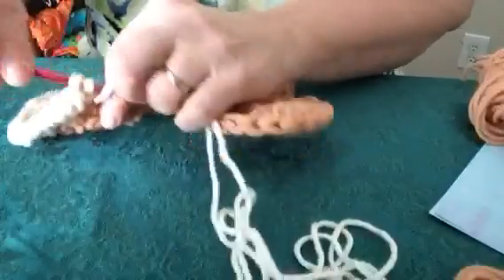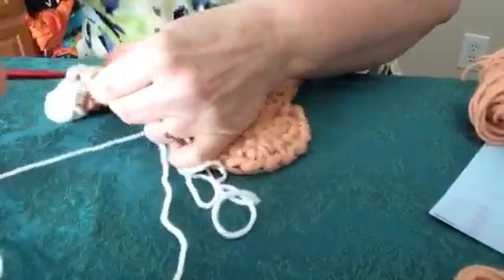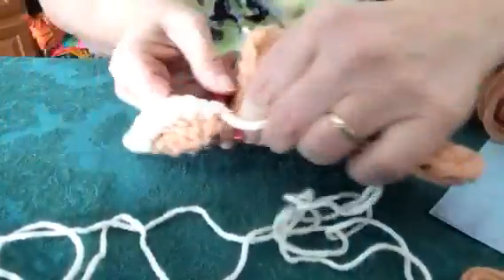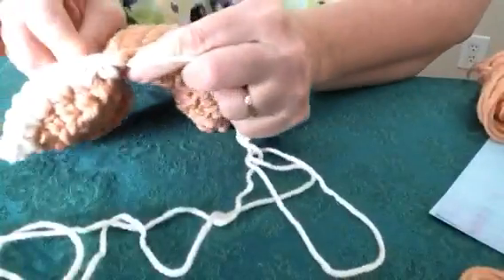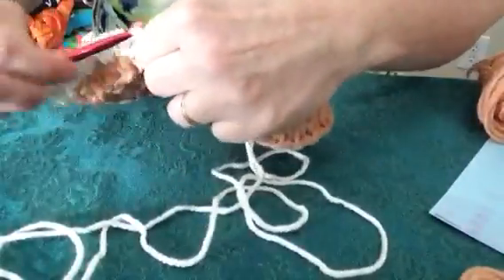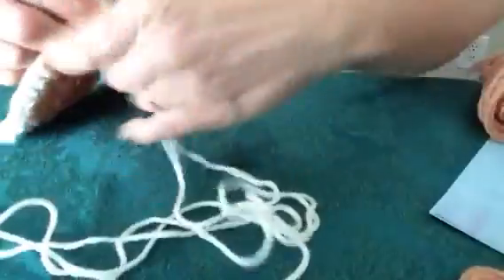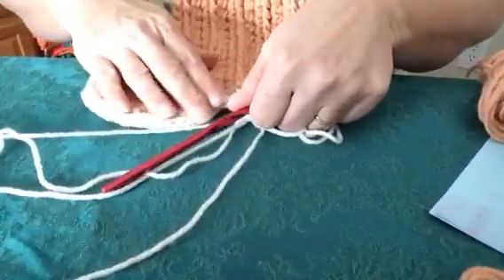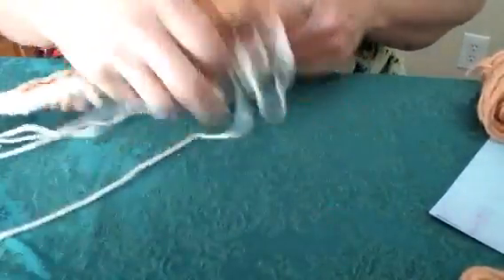Two single crochets in each stitch around on your bump — your dog bone has four bumps. Almost there — one, two — and then the last one. Then what you'll do is come down to the center between the bumps and put one single crochet in the end of each row. I usually try to put about five in the center in between — one, two, three — and that gives it a nice enough space and edge to go around your bump and keep it nice and round.